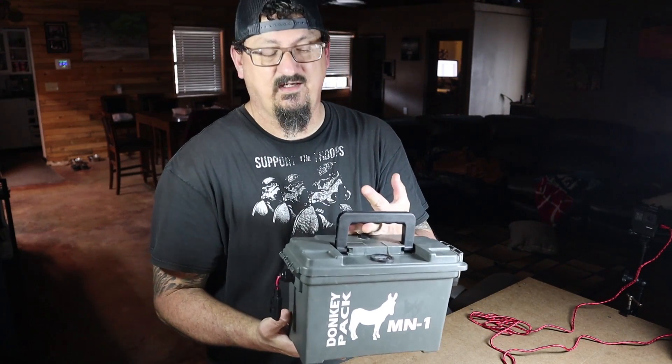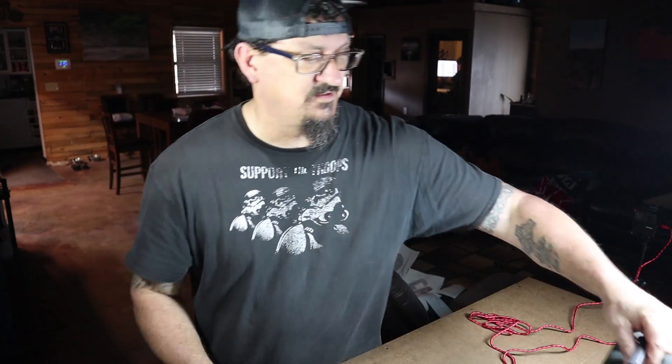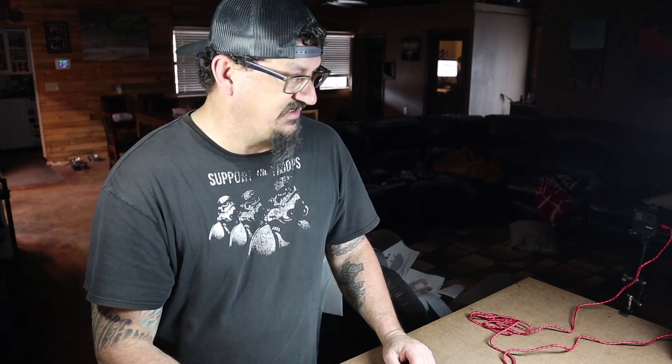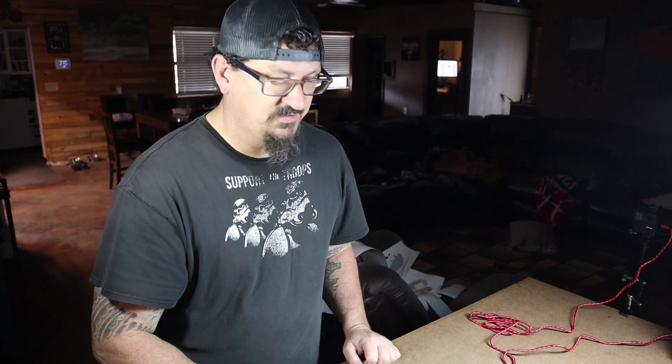The one going on my kayak uses a 12 amp hour battery because I'm running a fish finder off it. Today we're building another one for my wife's kayak. The first one was my brother-in-law's — he was the guinea pig — then I made one for me, and now I'm making one for my wife.